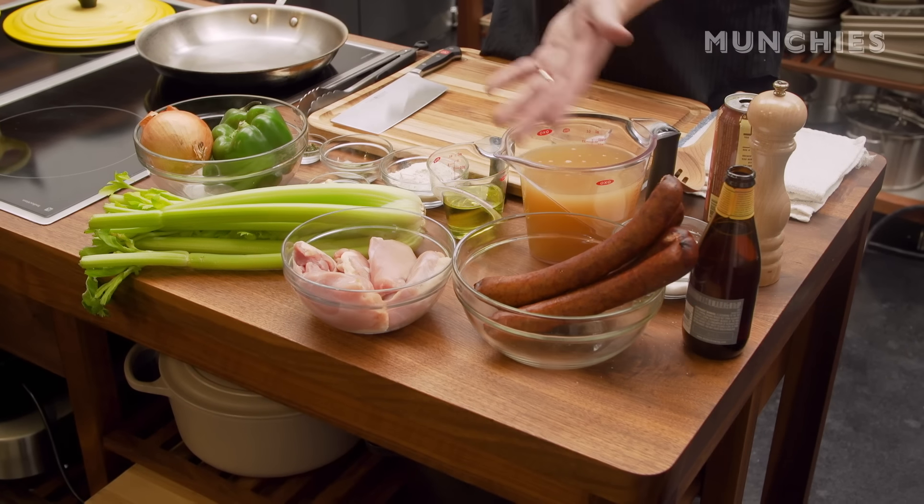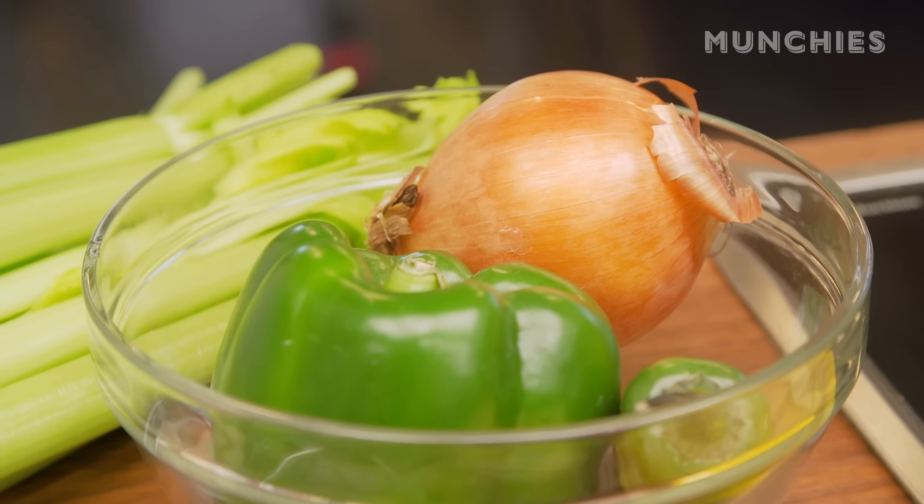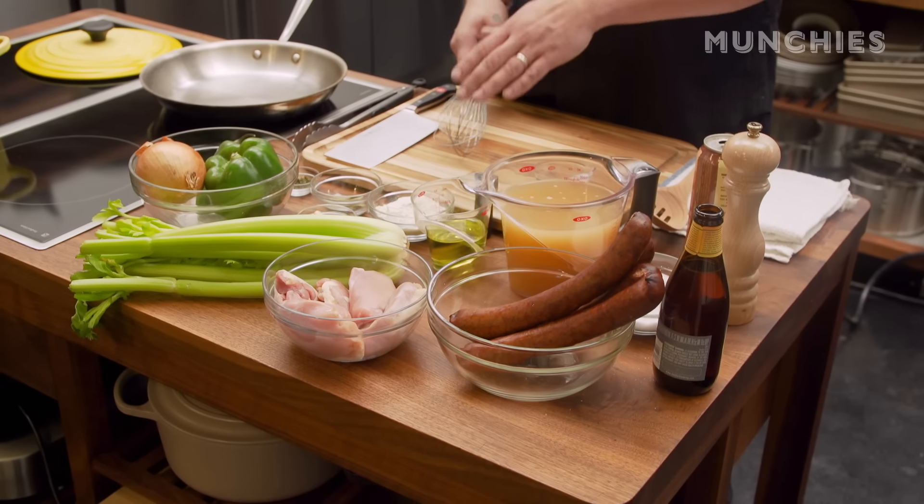This is gumbo number one. This is the gumbo I teach to everybody because you can get chicken thighs and smoked sausage anywhere in the continental United States. Everybody's got peppers, celery and onions, garlic, bay leaf, flour, thyme, oil, chicken stock, beer. So if you can't find these ingredients, you need to move.